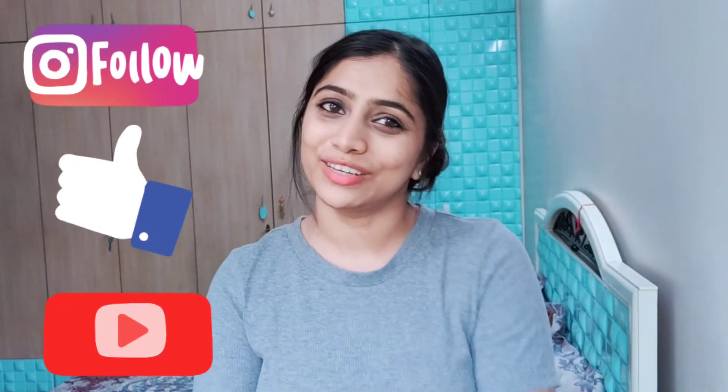Thank you guys for watching my video. I hope you liked my creation and also the hair tip. I hope it is completely useful to you, and I would definitely recommend you all to please try this hairstyle. Do DM me, tag me on Instagram or Facebook, and also like and subscribe to my channel. Bye, see you in the next video.